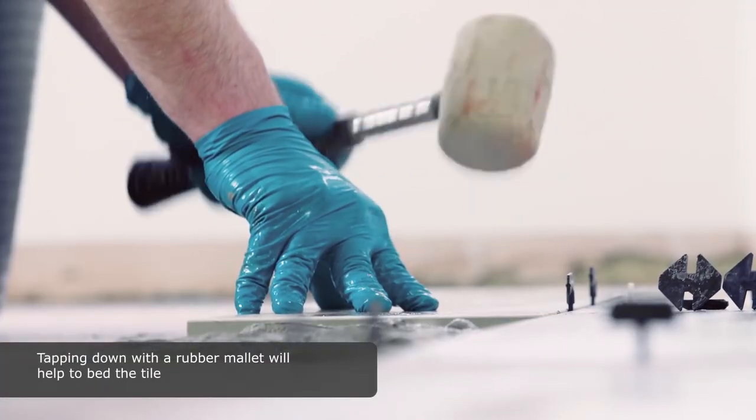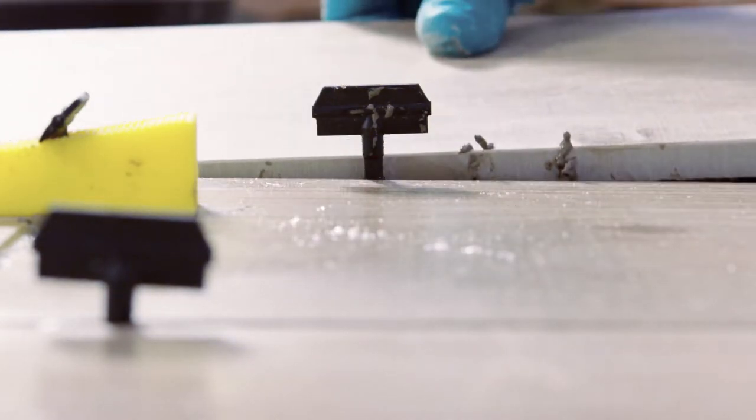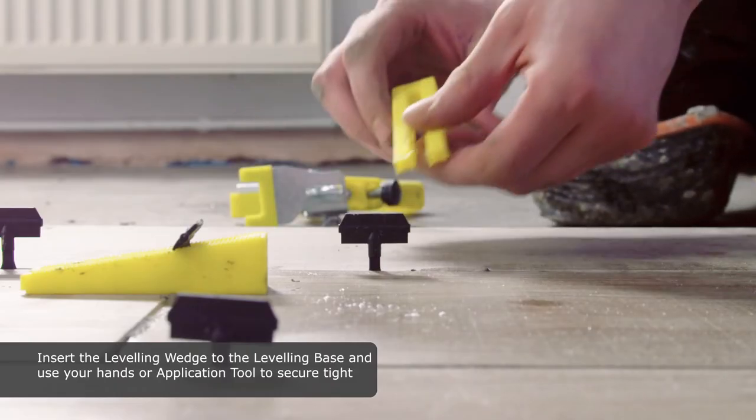Tapping down with a rubber mallet will help to bed the tile. Insert the levelling wedge to the levelling base and use your hands or application tool to secure tight.